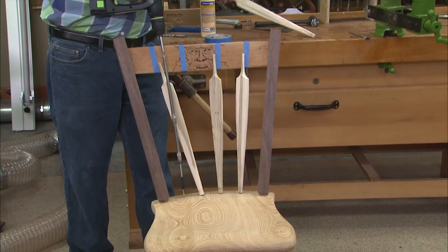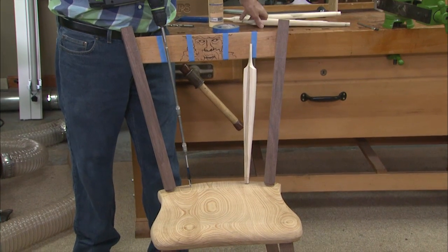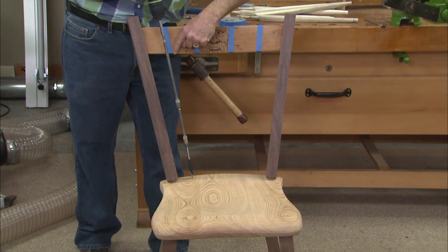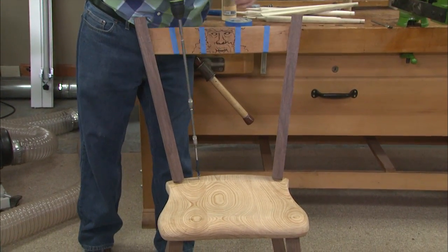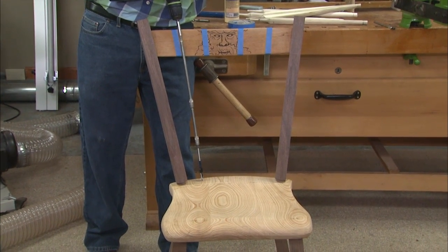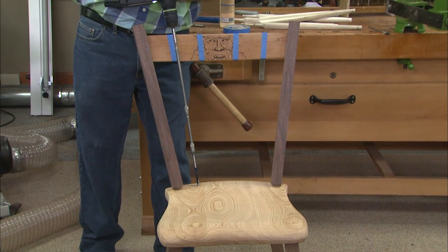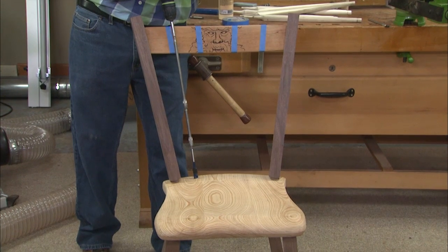Get these arrow backs out of the way, and you always want to index it like a rifle sight off of one side or the other. So here's my sight line right here on the crest rail. I have it positioned in the middle of my mark hole and I put extensions down so that I have clearance as I drill this angle.